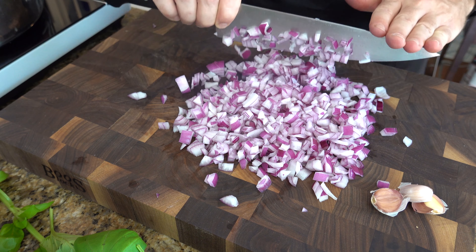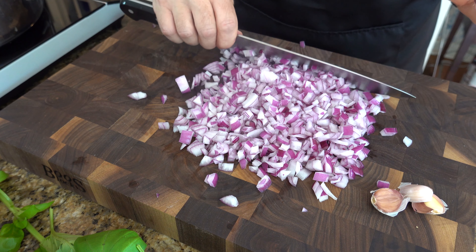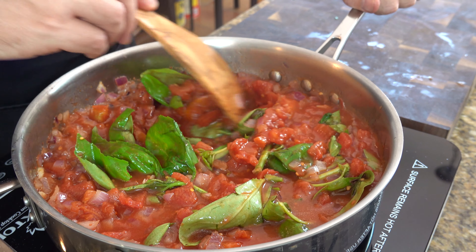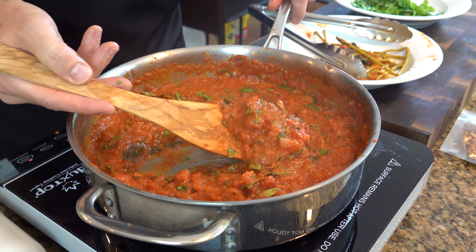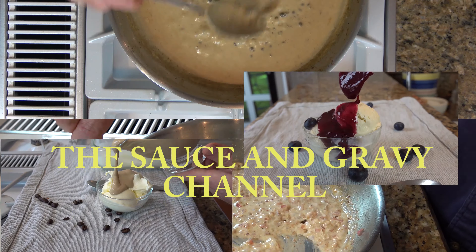Hey everybody, it's Johnny Mac with the Sauce and Gravy channel and in this recipe I will show you how to make a marinara sauce using a few simple ingredients. This marinara sauce is easy to make and tastes a million times better than any store bought marinara sauce. Making this homemade tomato sauce yourself gives you the ability to make it to taste. Buckle up, let's go!